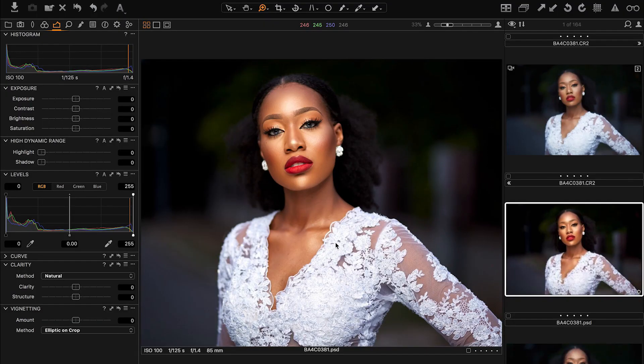Hey, what's up YouTube! I hope you enjoyed the behind the scenes. We lost a lot of footage from that particular shoot, so I couldn't show you guys more, but I want to show you the final images.